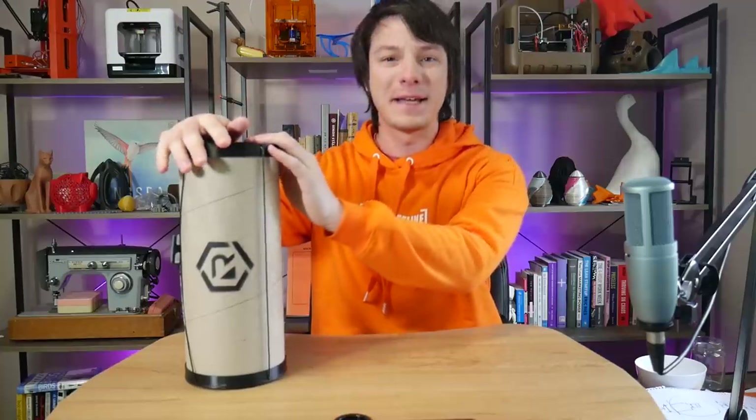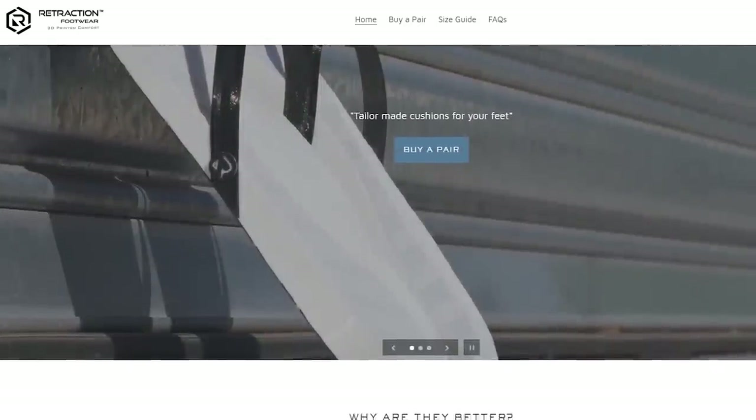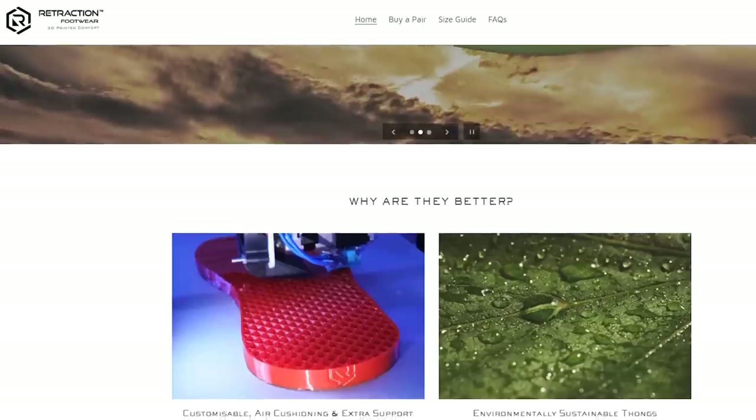How's it going guys? Angus here from Makers Muse and what I have here is something kind of special. This is a pair of customized 3D printed thongs or flip-flops footwear. This is sent to me from a company called Retraction Footwear here in Australia. Brett over there was kind enough to make a customized pair for me and send it across for me to try out and check out.